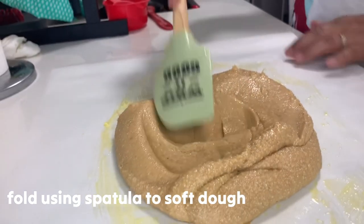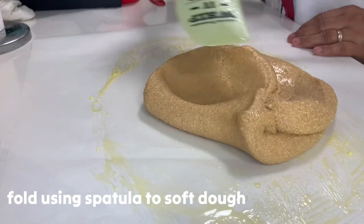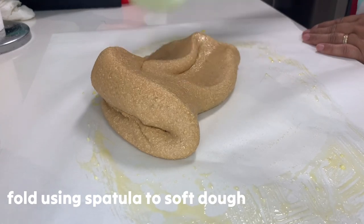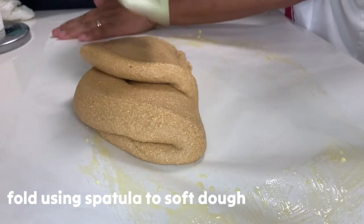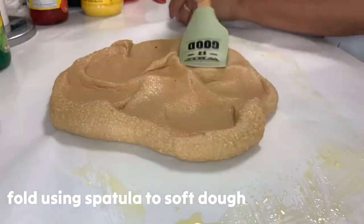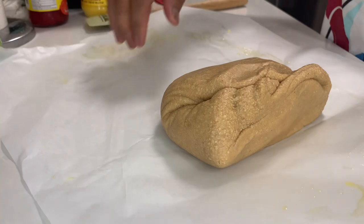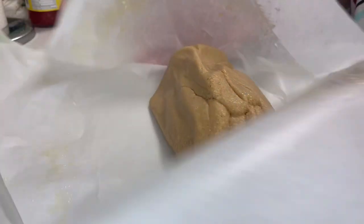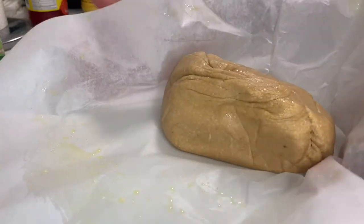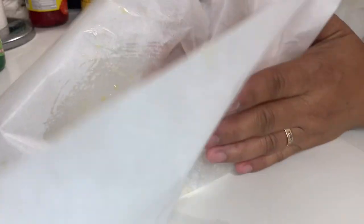Ayan, smooth na siya! Pag malamig na siya, cover it again with another parchment paper. Pag medyo malamig na, fold and knead — fold and knead. Pero parang yema no? Yung yema na basa — but they use cashew instead of peanut.